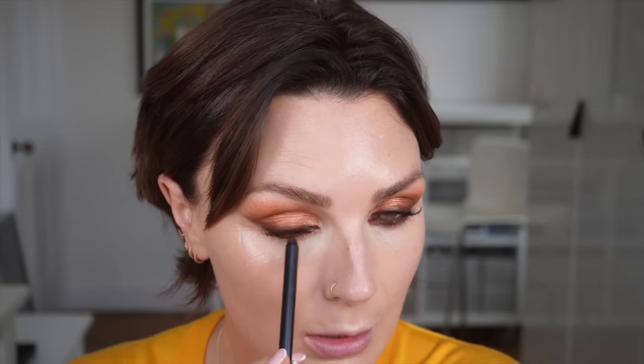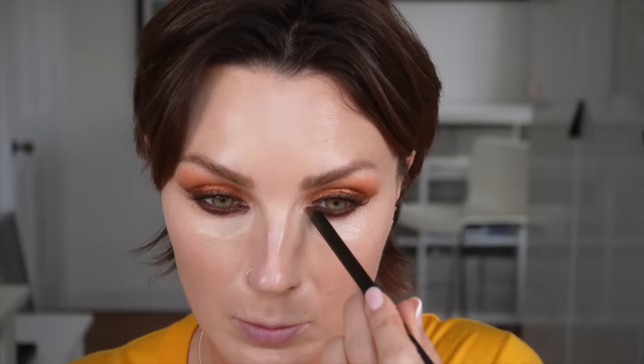I'm going back in with the Lisa Eldridge pencil. I'm just going to put some of it under the eye. Such a good colour pencil. Take my brush and smudge it. I like how rich and chocolatey it is. Now I really want to put the orange with that but I'm not going to — it's nice as it is. I'm not going to do it.